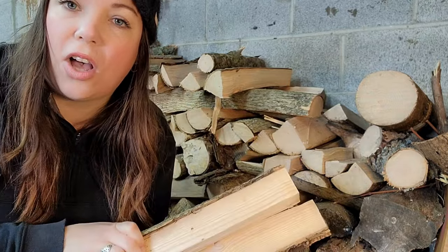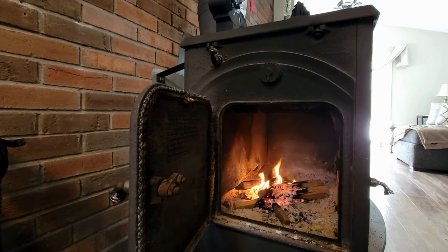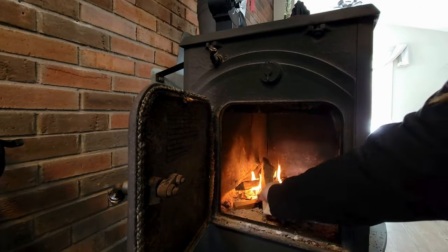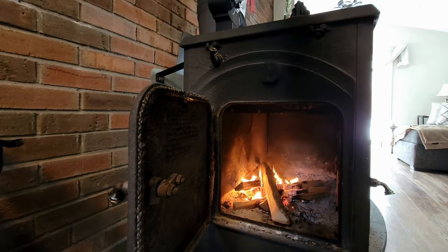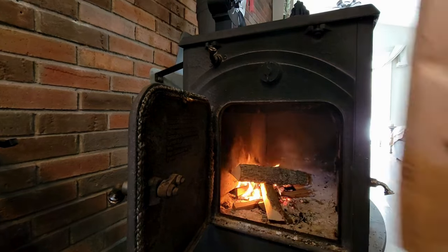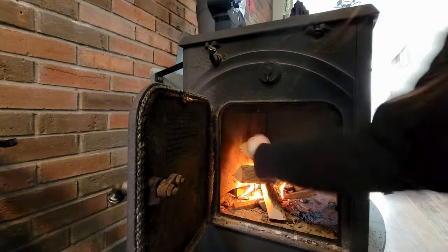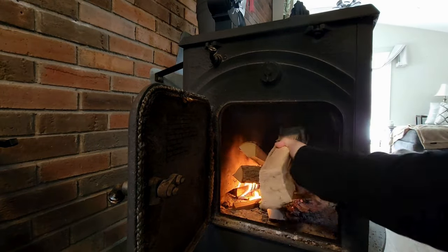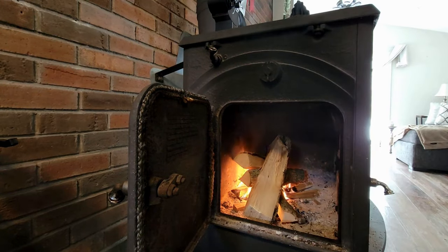I'm going to grab a few of these medium pieces and throw them onto those little logs to get a slightly bigger fire going. Opening the fire now, you can see we have some coals going. I'm going to place these medium-sized pieces in a teepee style, just because wood tends to burn faster that way and we're trying to get this thing up and running. Now that the smaller and medium-sized pieces have caught fire, we're going to go ahead and add the larger pieces.